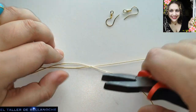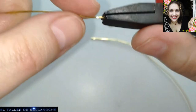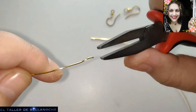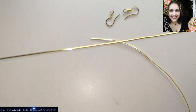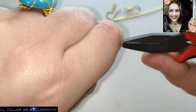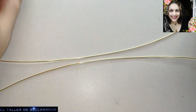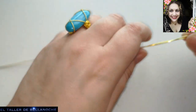Preguntan muy a menudo cómo se endereza el alambre. Pues es muy fácil: se coge con los dedos y se hace una pinza haciendo presión — un círculo hacia un lado, el otro hacia el lado contrario — y así vamos dejando la forma derecha del alambre. Si se trata de un alambre muy duro, pues use el tornillo de sobremesa para enderezar, que es mucho más cómodo. Se le da dos o tres tirones y listo.